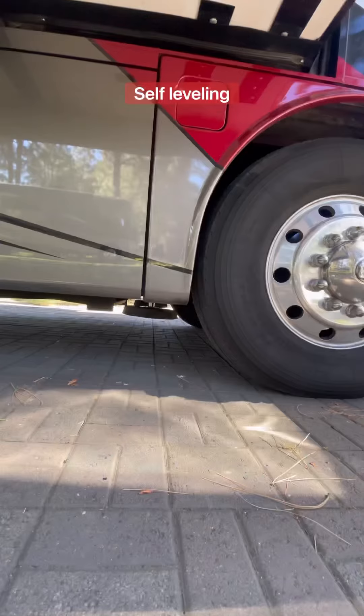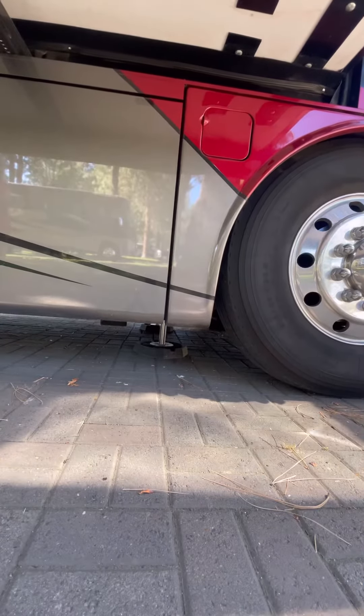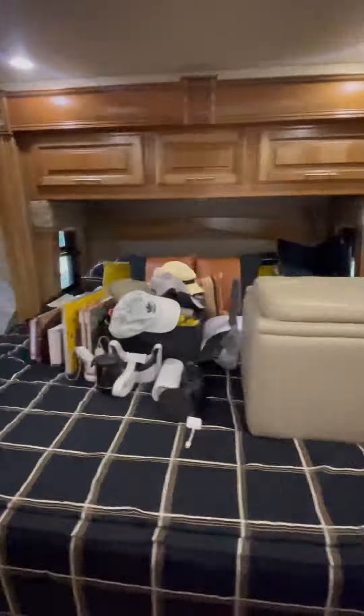When we arrive in an RV park, the first thing we do is unhook our tow vehicle, which is a Jeep, and then we go find our spot and back in.